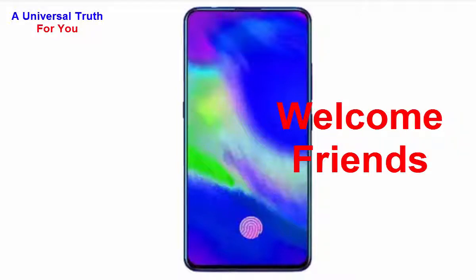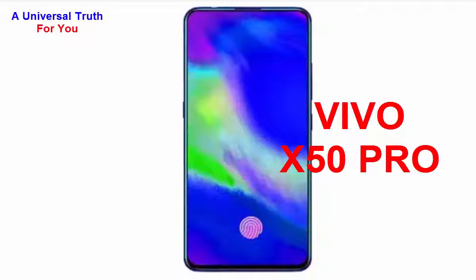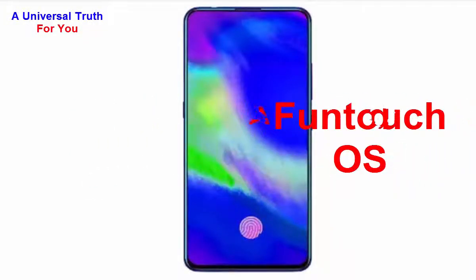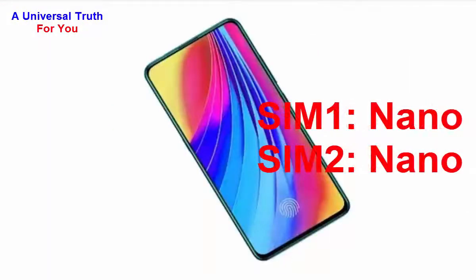Welcome friends, today I am here to show you a new smartphone — the Vivo X50 Pro. Let's get started with the general overview. The brand name is Vivo, the model is X50 Pro, its operating system is Android version 9.0 also known as Pie, with a custom UI called FunTouch OS. It's a dual SIM smartphone with both SIM 1 and SIM 2 being nano SIM size.